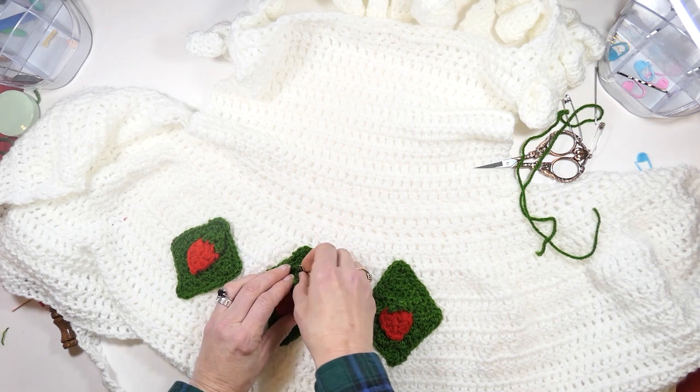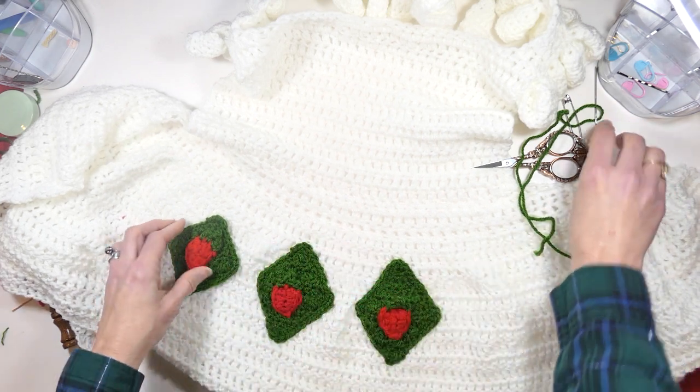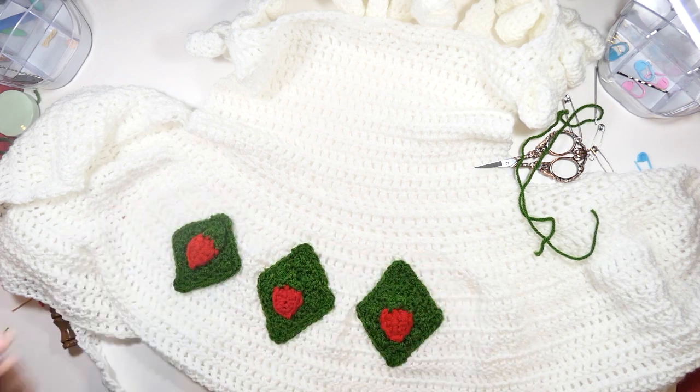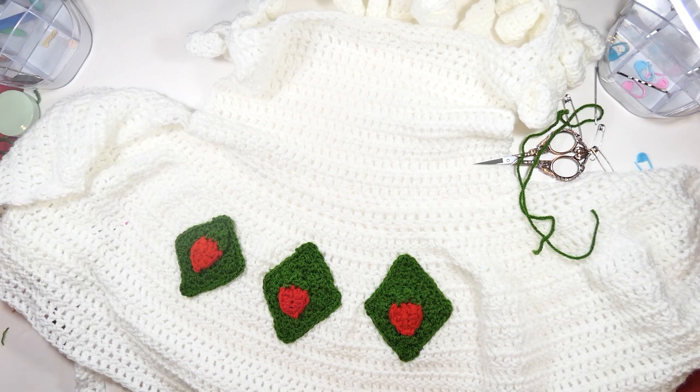I hope you enjoyed this video on how I sewed the appliqués on for my strawberry shortcake apron. If you did, let me know and subscribe to my channel. Happy hooking, everybody!